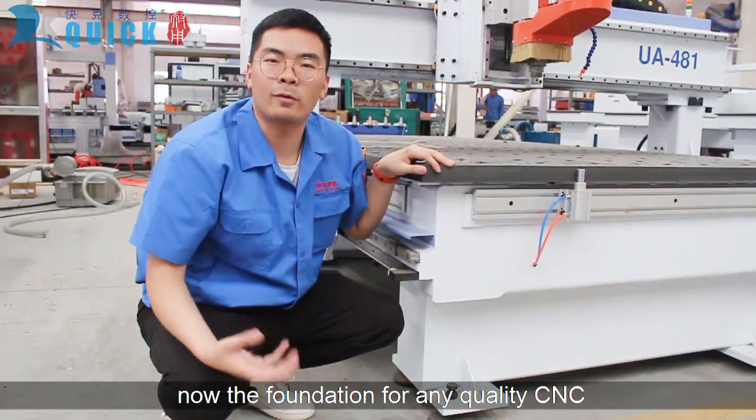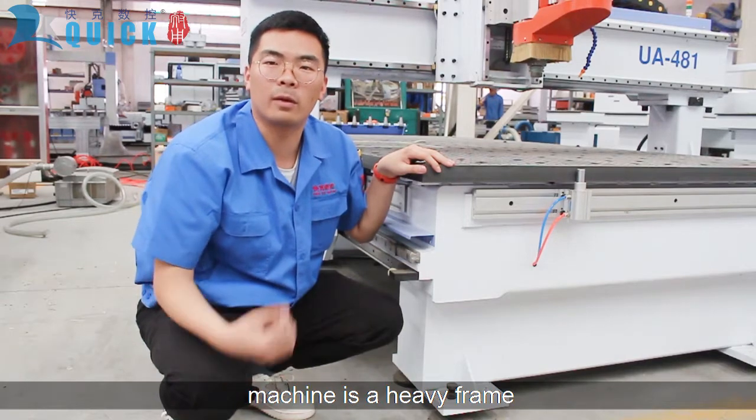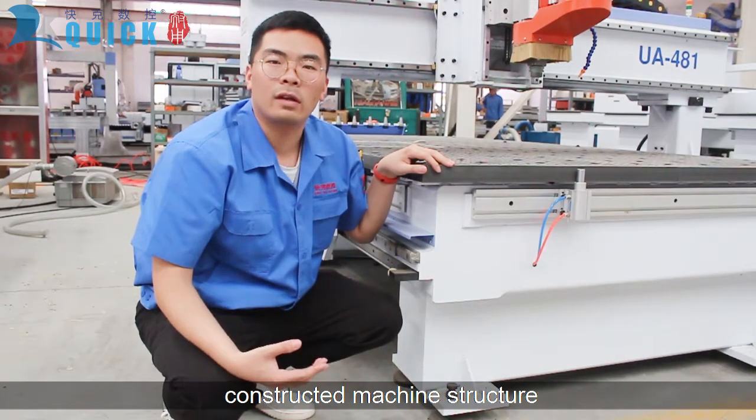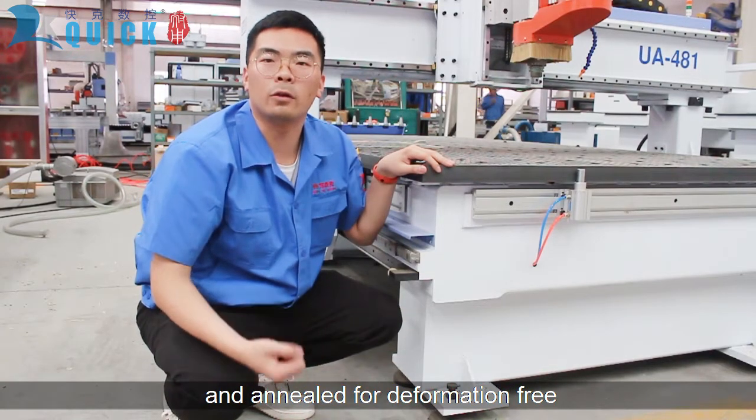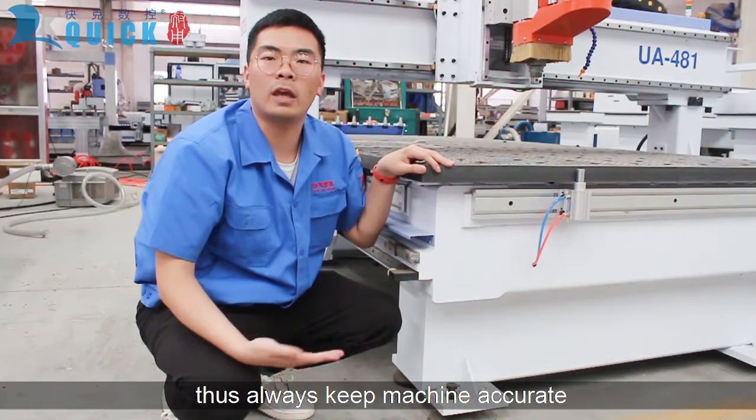What makes this a quality CNC machine is its heavy frame. It has a very rigid, well-constructed machine structure. The material is stress-relieved and annealed for difficulty-free operation, which always keeps the machine accurate.